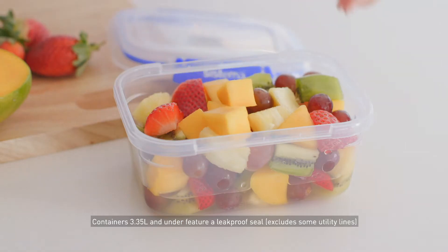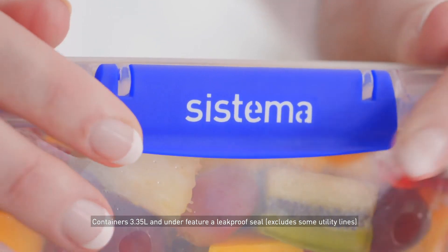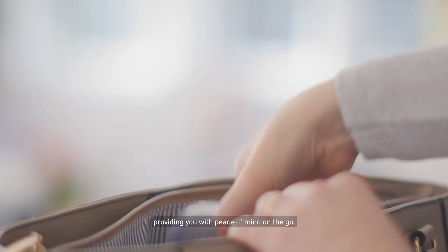Containers 3.35 litres and under feature a leak-proof seal, providing you with peace of mind on the go.